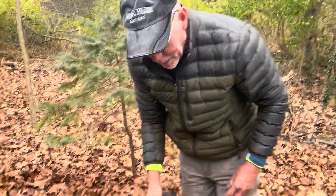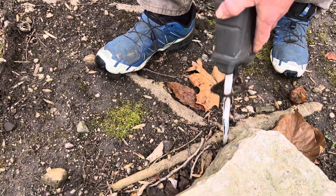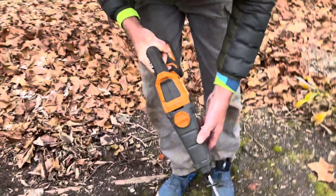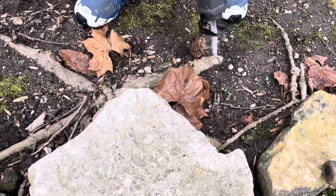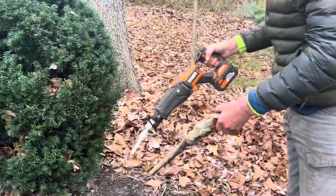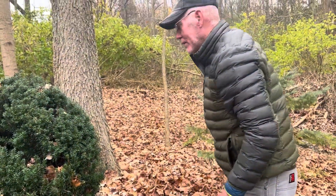Here's a little bit bigger one we're going to try. It's got a root over it so we've got a couple different things we've got to cut. This is where the reciprocating saw has the advantage — you can get down in the dirt and make the cut.